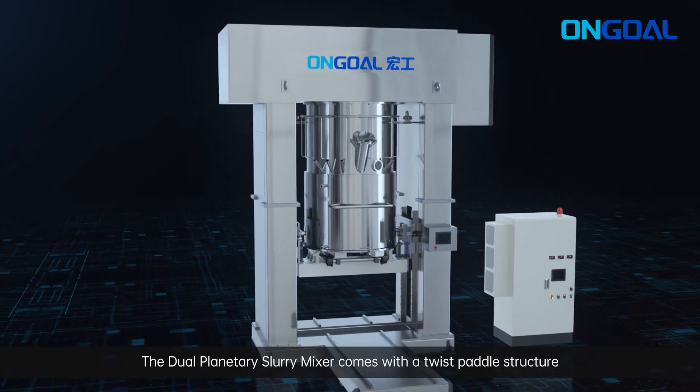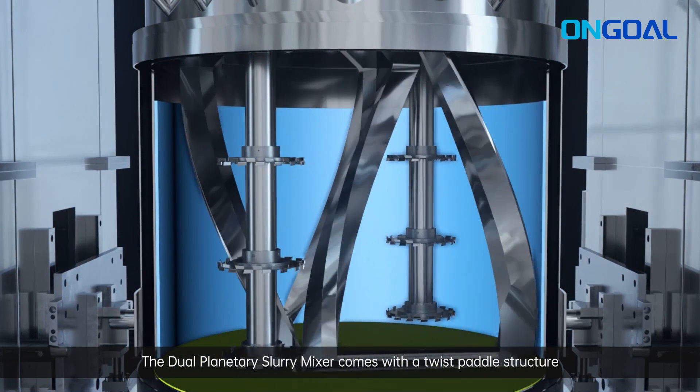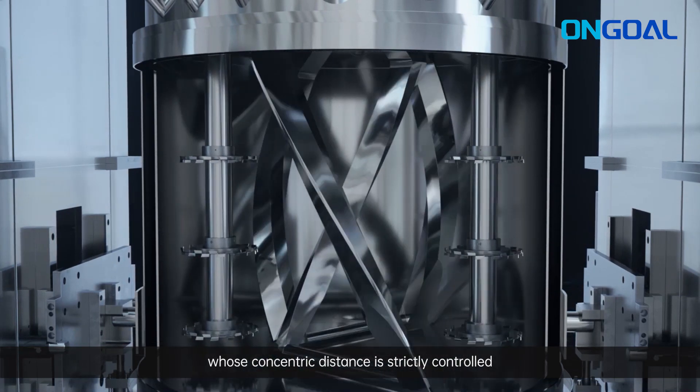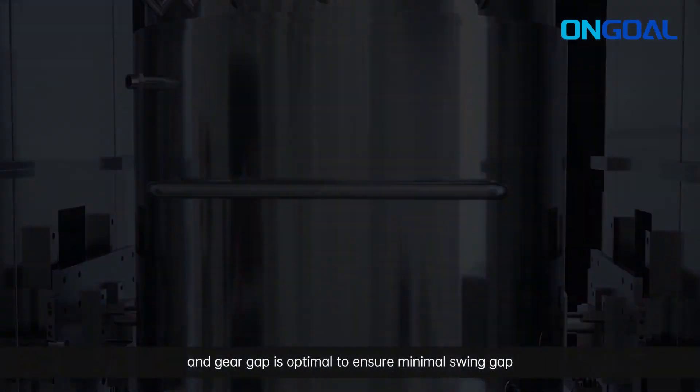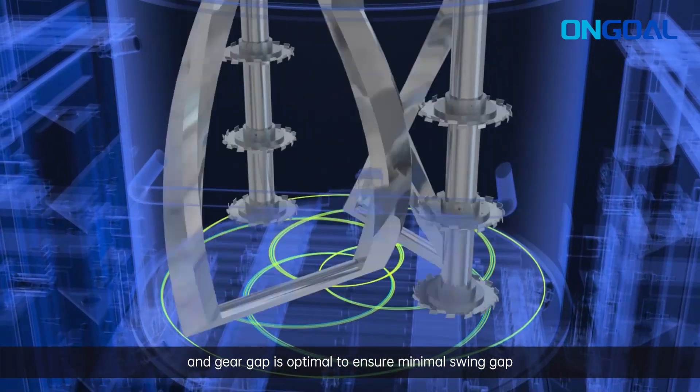The dual planetary slurry mixer comes with a twist pedal structure whose concentric distance is strictly controlled and gear gap is optimal to ensure minimal swing gap.